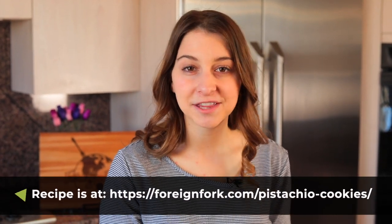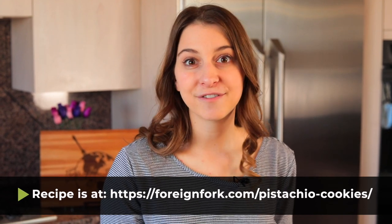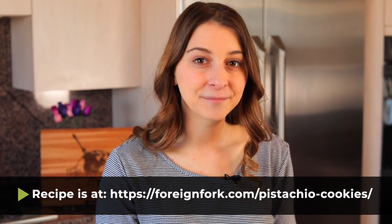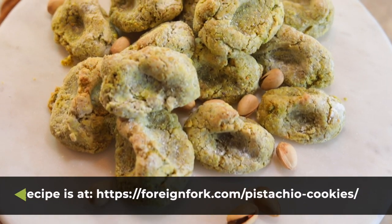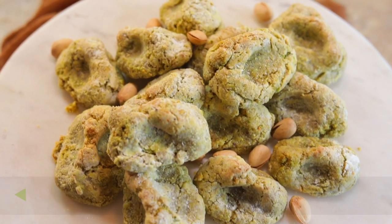Thank you so much for watching this video. I really hope that you make this recipe at home, and if you do, don't be afraid to leave a comment below telling me what you thought. If you need the full written instructions, you can find them in the description of this video. Don't forget to check out all the other videos on my YouTube channel — I'm making desserts and dishes from every country in the world. Don't forget to put some culture in your kitchen this week, and I will see you next week.